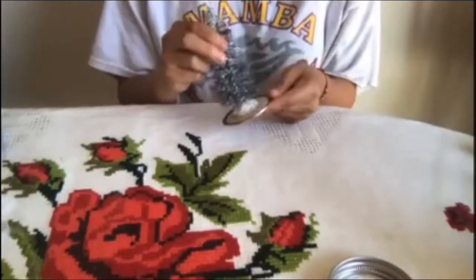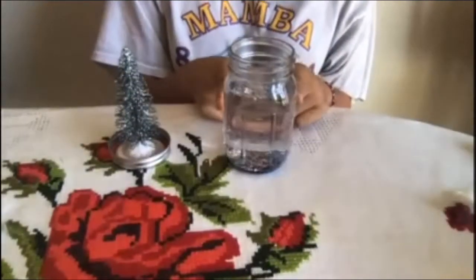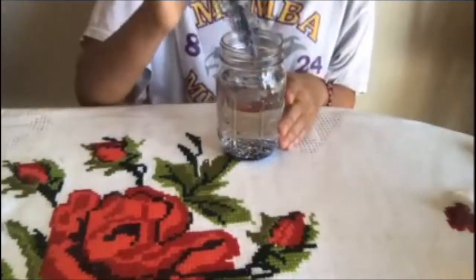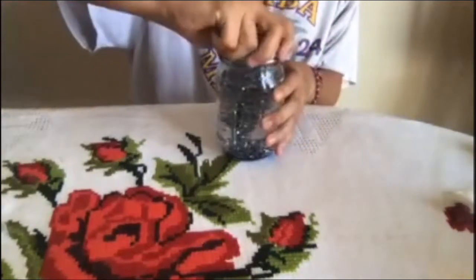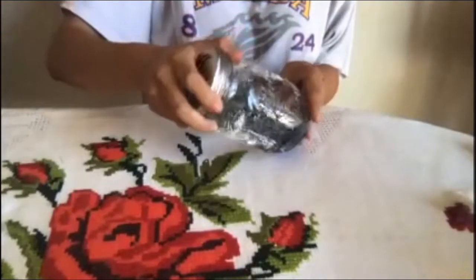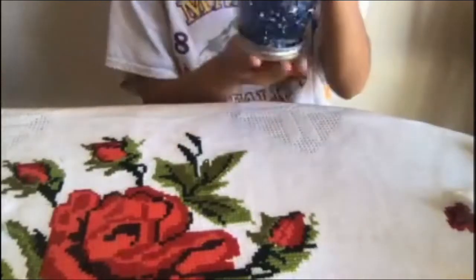Make sure you have parent supervision. Once you have your decorations glued onto the lid, and the oil and glitter in the jar, slowly put the lid back on and close it. Then turn it over, shake it a little bit, and you have your snow globe!